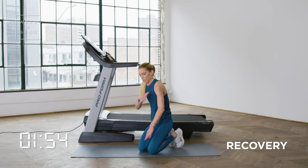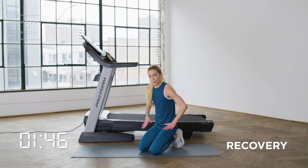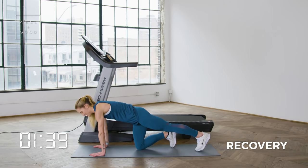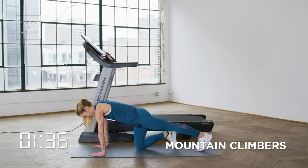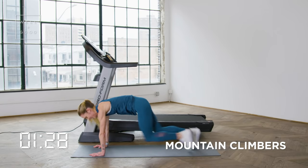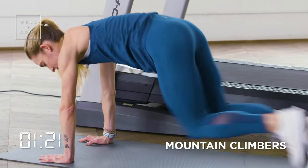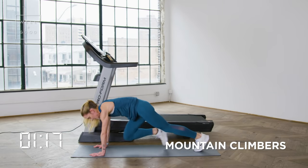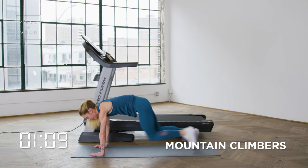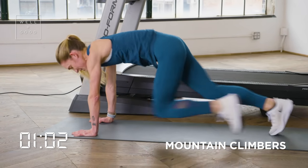Shake it out. We're going to get back into that plank position — shoulders directly over top of your wrists. Mountain climbers: we ran on the tread, we're going to run on the floor. Driving that knee straight through the pec line in 3, 2, 1. Getting the heart rate up again — the ground is hot. Quick and light on your feet, just like you were on the tread. Shoulders directly over top of the wrist; trying not to sway side to side, knees driving straight through the pec line. We've got 10 more seconds — let's pick it up. Last move in 3, 2, and 1.